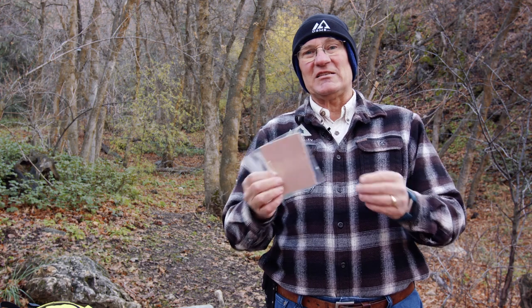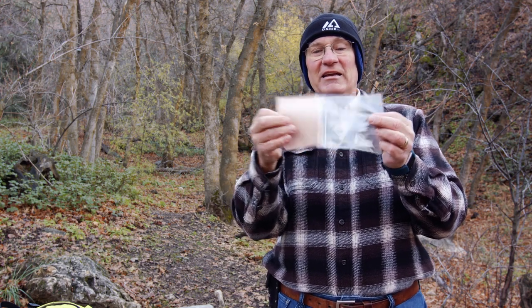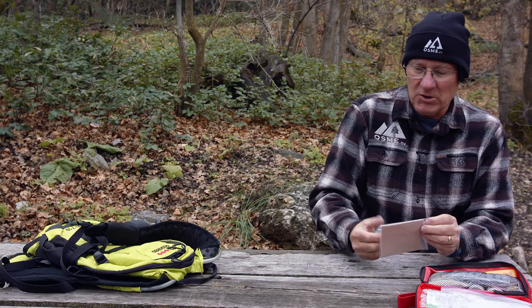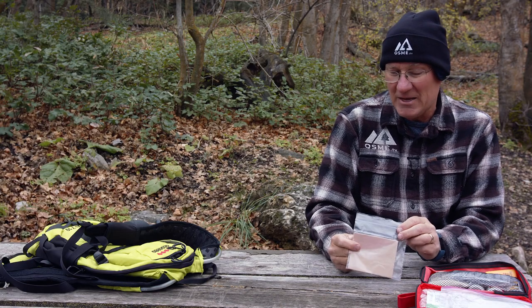Moleskin comes in different sizes. We've found a sheet that we've cut to fit conveniently into the baggie we're using to keep it clean in our first aid kit. When you've got a hot spot, just measure the amount you need, cut it with your scissors, apply it to that hot spot, cut a hole in it, and put it over that spot so you can avoid developing a blister as you hike. Let me open this up and show you the pre-cut pieces I have.